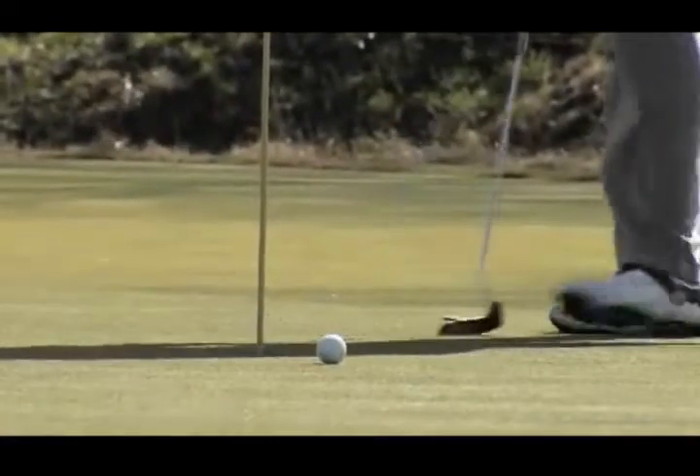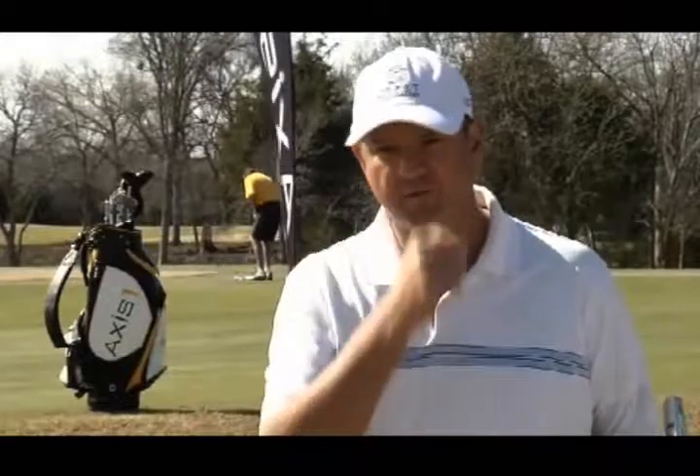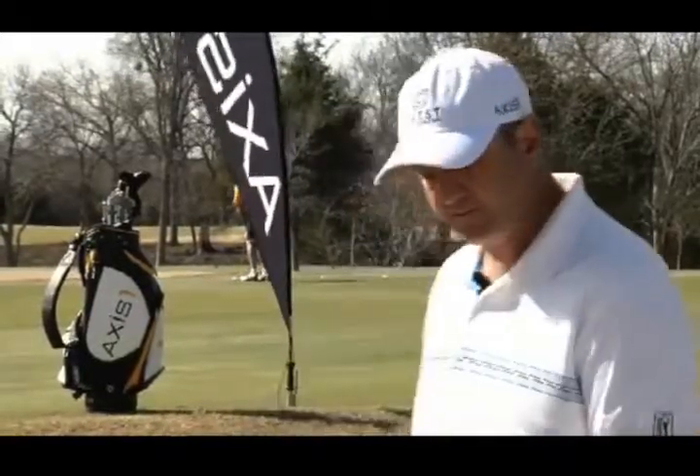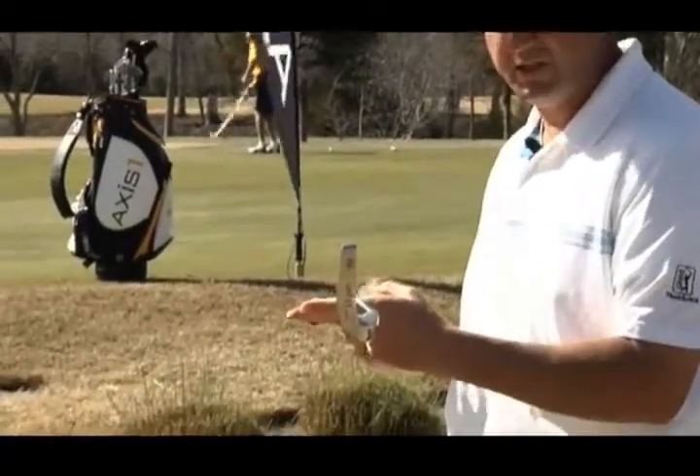If you have a putter that's balanced on the line of the putt, perpendicular with the face, you'll be able to control your speeds better because there's no rolling of the toe or lagging of the toe in the stroke. The Axis One putter — if you look at this — you can see that the toe actually balances up, which is unique in golf.